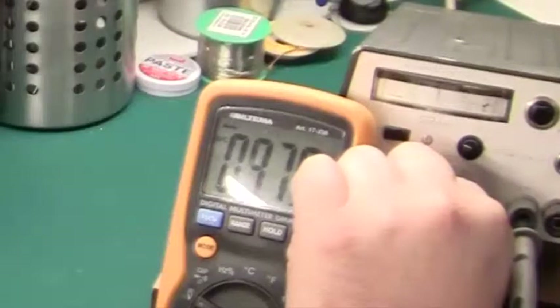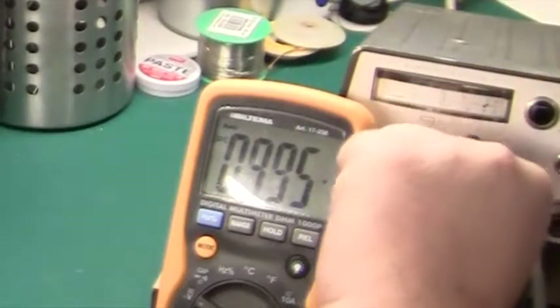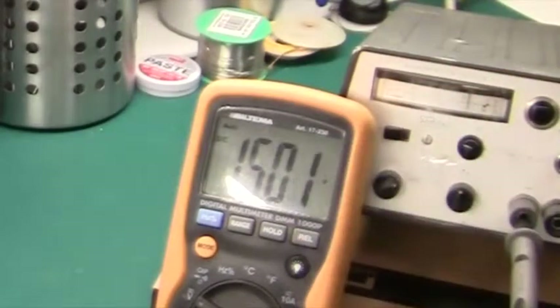Let's move up to 10 volts — and this says 9.95. Really, really accurate piece of kit. And 15 volts is bang on. Really amazing.